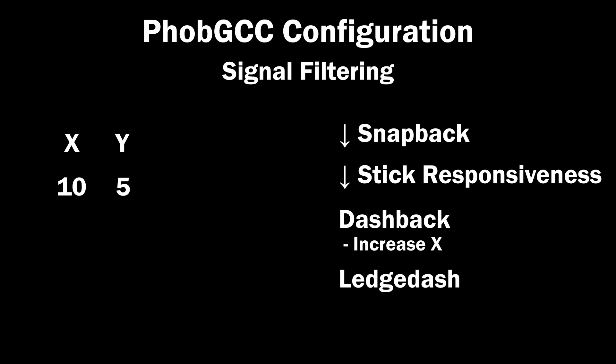Good ledge dashing needs the X signal to be less responsive than the Y signal. So for the FOB GCC to ledge dash well, you'll want to turn up the filtering on X while keeping the filtering on Y as small as possible, just enough to mitigate snapback. This approach to POD emulation attempts to simulate the original GameCube controller POD as closely as possible. It is the responsibility of the player to fine-tune the filtering to their own needs.